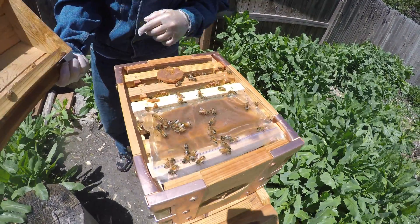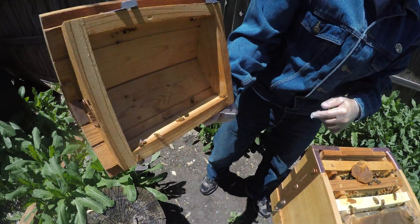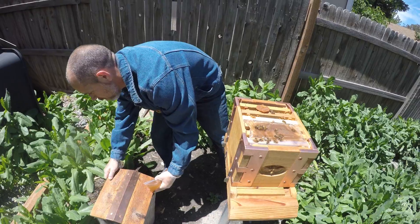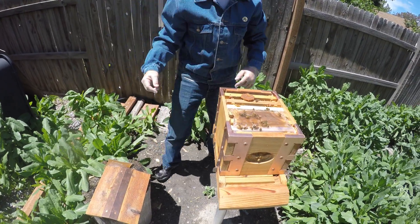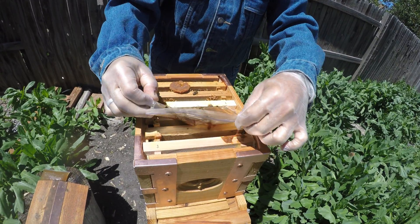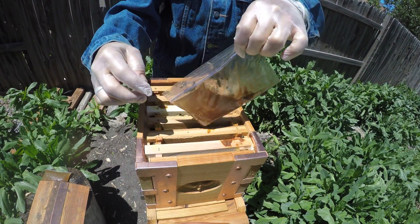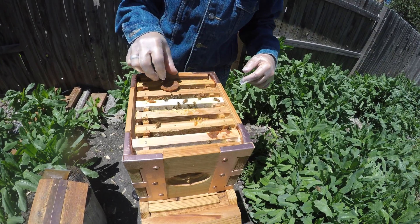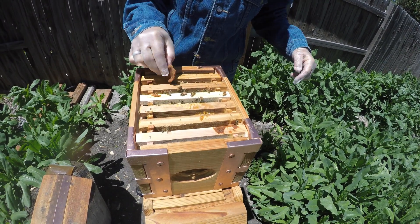There they are. You can see them all up in the lid there. They kind of get all over the place. This is just a little protein patty that they can eat.